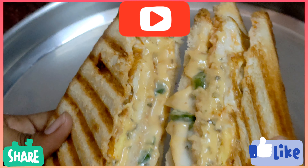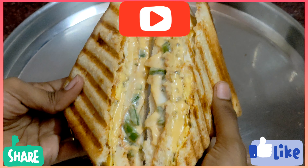Subscribe to our channel. Thanks for watching this video, friends.